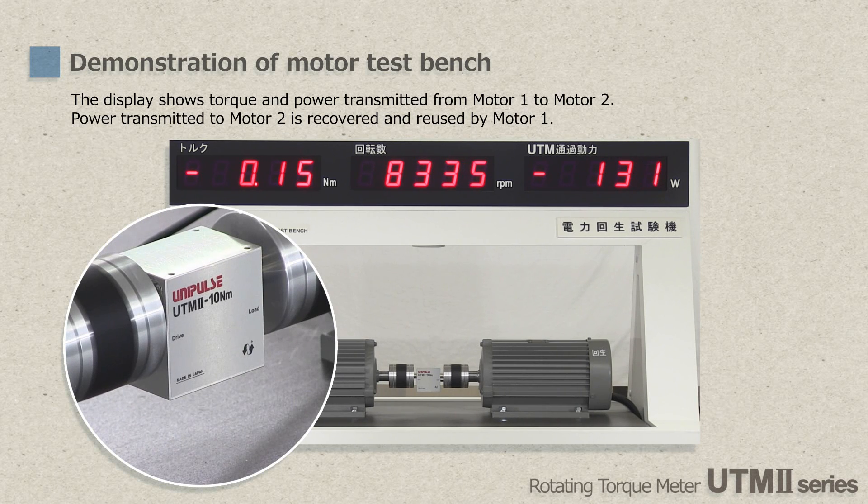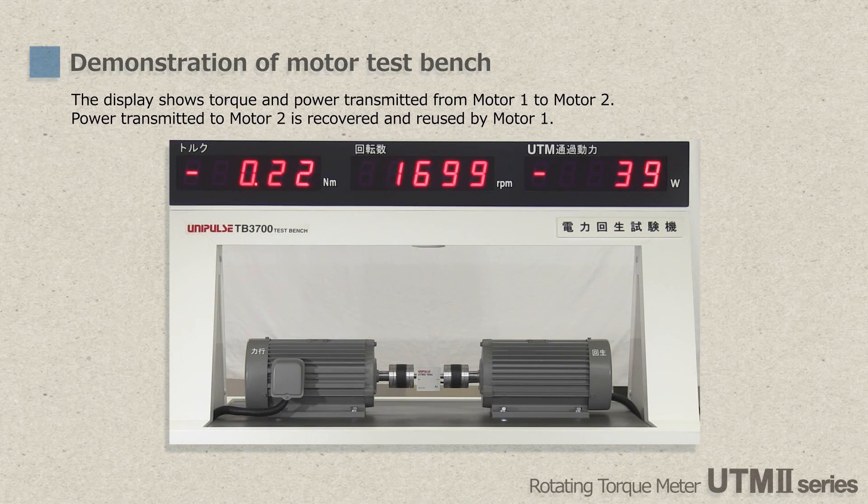That's all about the rotary torque meter UTM-2. We believe it's the best torque sensor in the world and we will maintain strict quality control practices. We will continue to make efforts to develop unique and beneficial products for you. Thank you for watching.